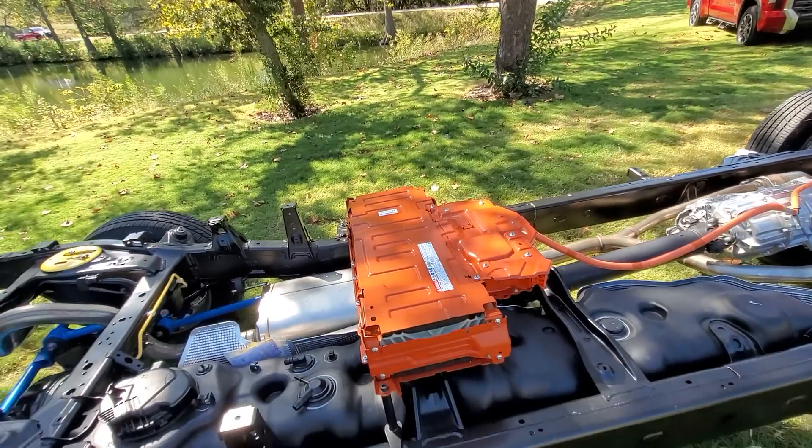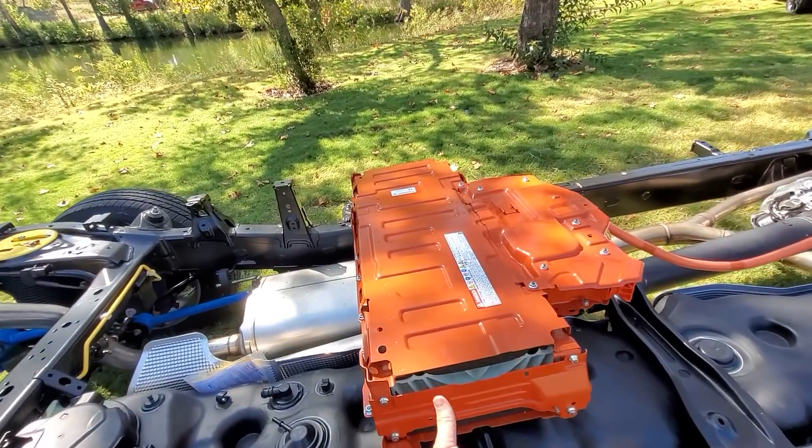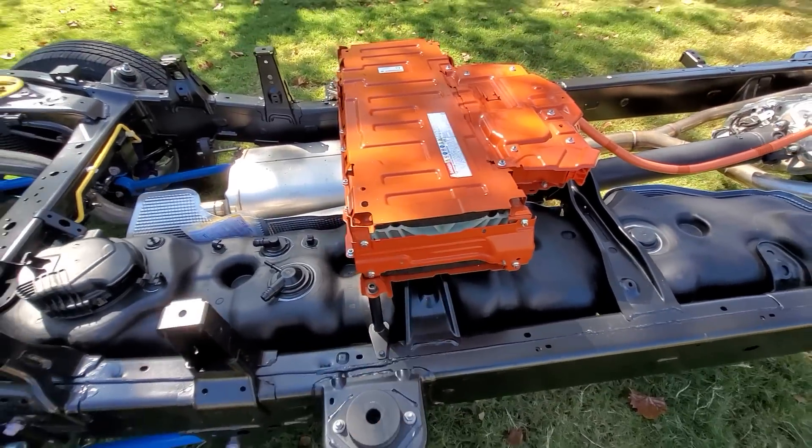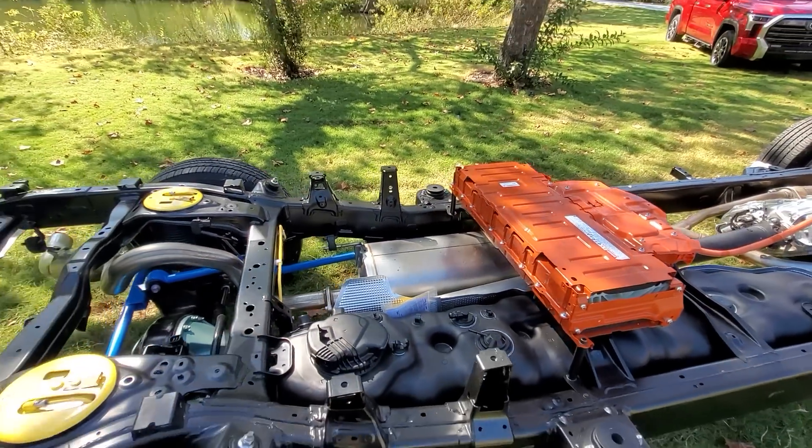It is air-cooled, not liquid-cooled. It sucks in air on either side from little vents underneath the seat and exhausts out the back.